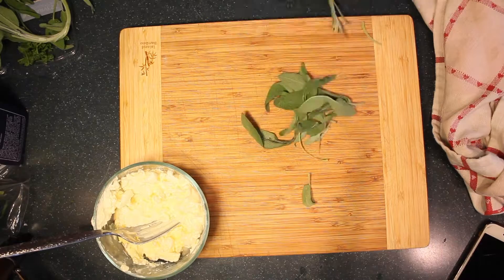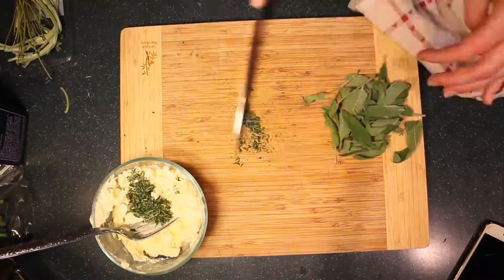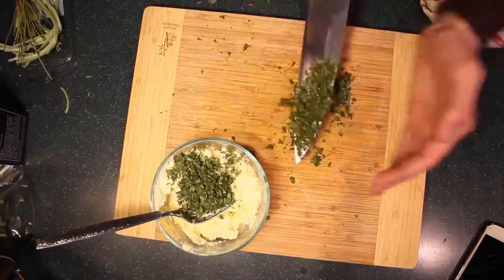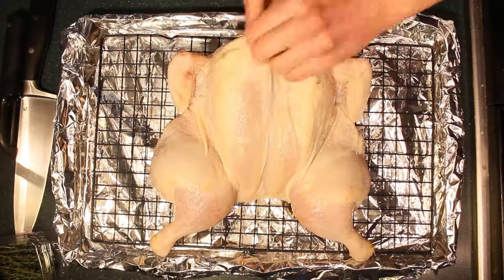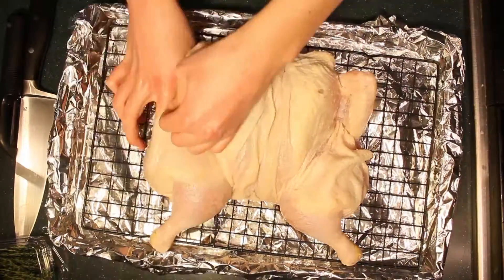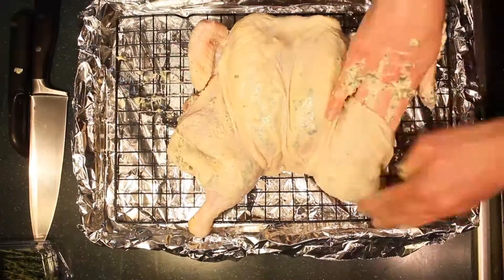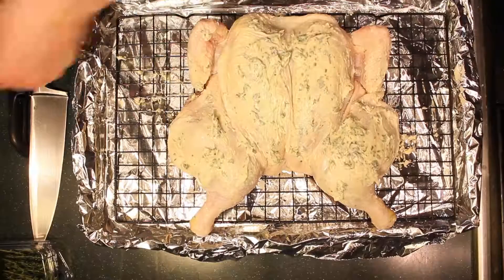The next step was herb butter to put underneath the skin. The herbs I used were sage and thyme, but you could use any herbs you have on hand. I chopped them up and mixed them with softened butter. To get it underneath the skin, you have to put your hand under there and break up the membrane so you have space for the butter. Working with raw chicken is a challenge — sometimes I'm fine with it, sometimes I'm really disgusted by it — but I spread the butter as far underneath the skin as I possibly could.